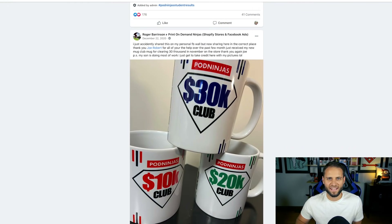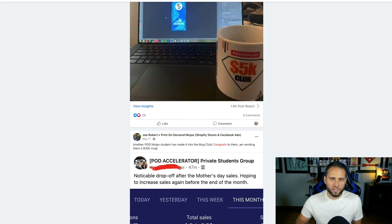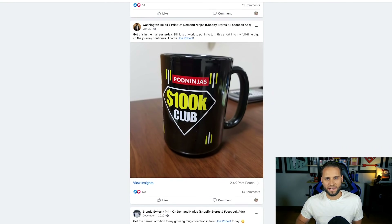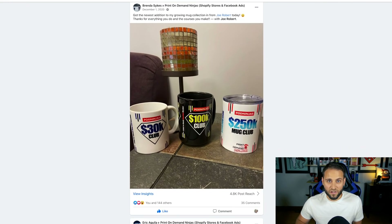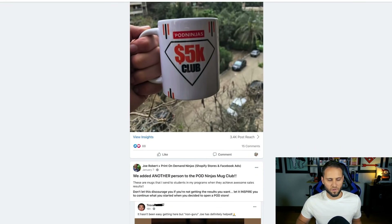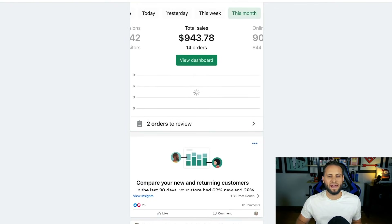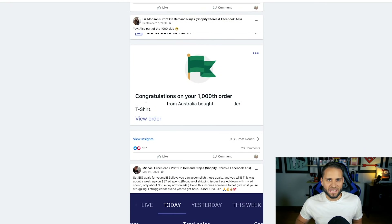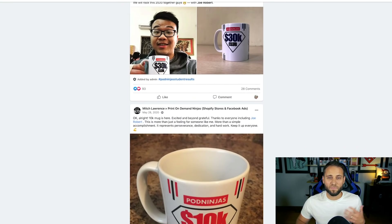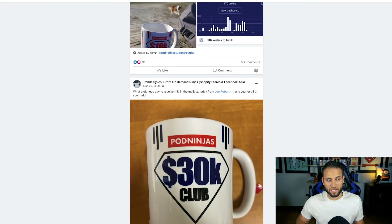I haven't seen that level of student results with many other programs out there. I'm showing you this because I want you to understand that this stuff works. This is not something that is really difficult in its fundamentals — simple enough that people without a background in web design or marketing can do it. I'm not saying it's easy — this is definitely not a get-rich-quick type of business.